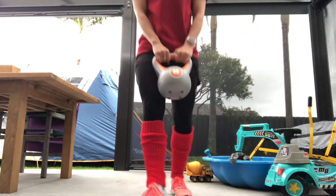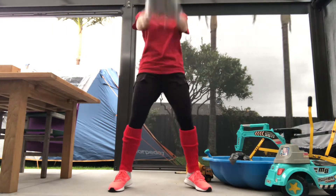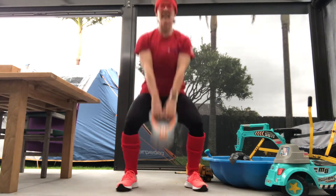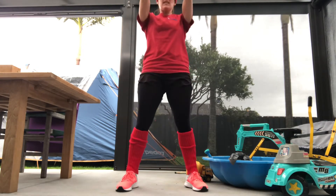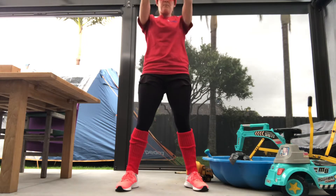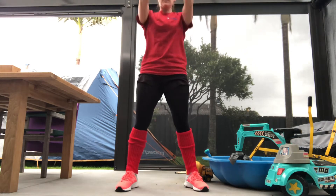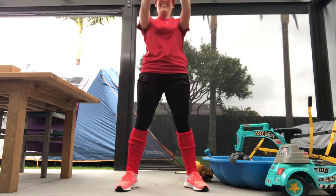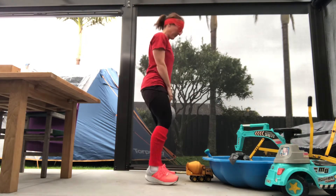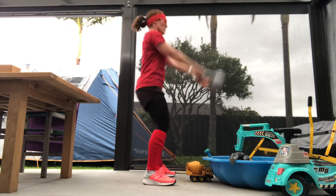Hello! Just a quick kettlebell workout from the comfort of your own home. Dress up in something silly because it's lockdown, and we'll start warming up the body with some kettlebell swings. I had a friend contact me today saying her hamstrings are feeling lazy and wanted to bust into some leg workouts — so this is not just for your hamstrings but for your quads, glutes, and core. You can see, even with a whole lot of kids' stuff around you, you don't actually need that much space.